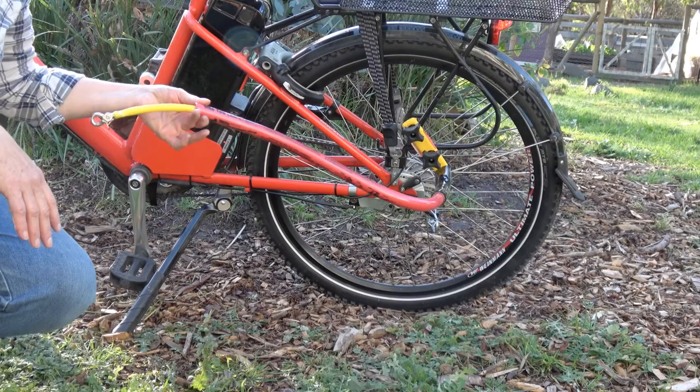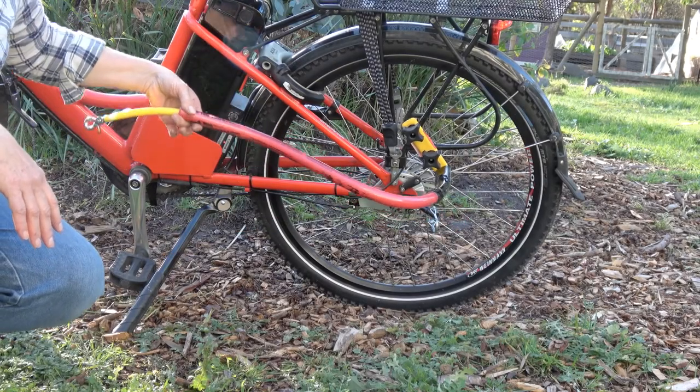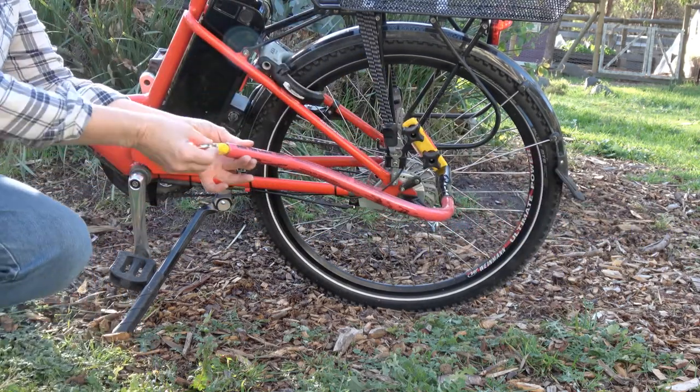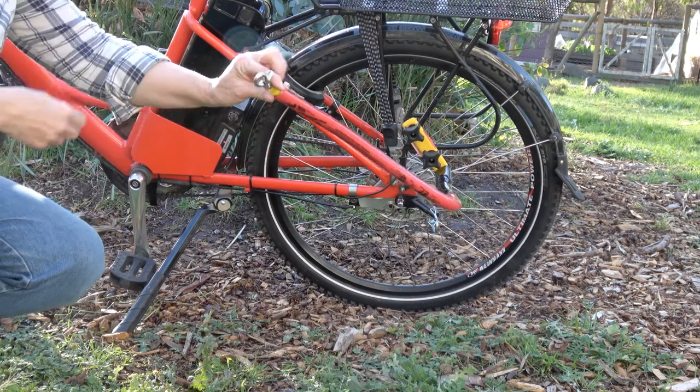The way the bike tow leash works is it's a semi-rigid structure, but it's flexible and it gives the dog a range of motion while keeping the dog away from the tires and the pedals of the bike.